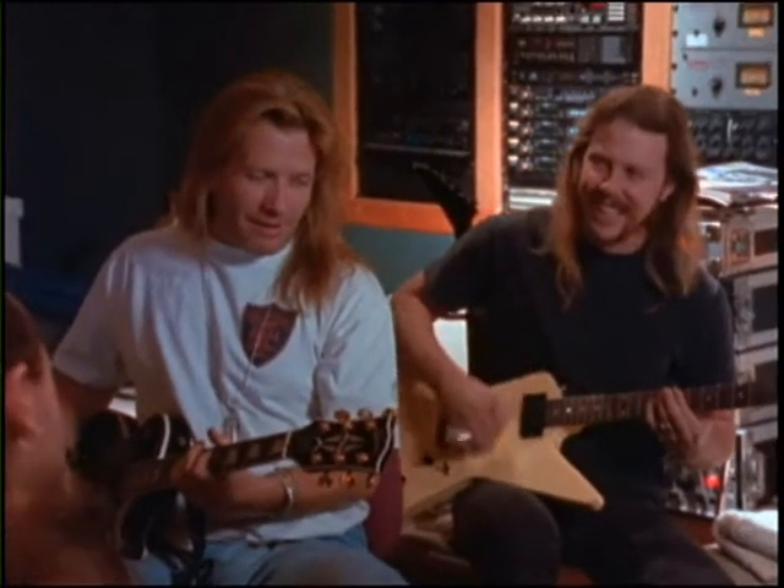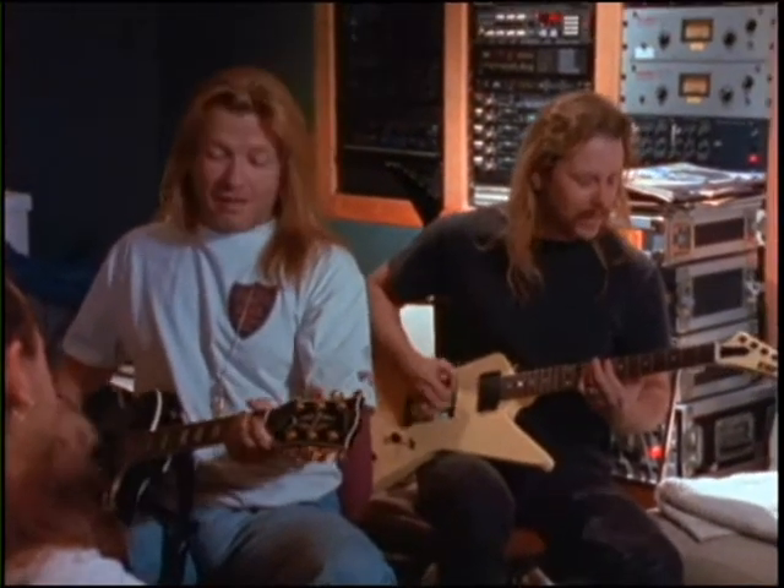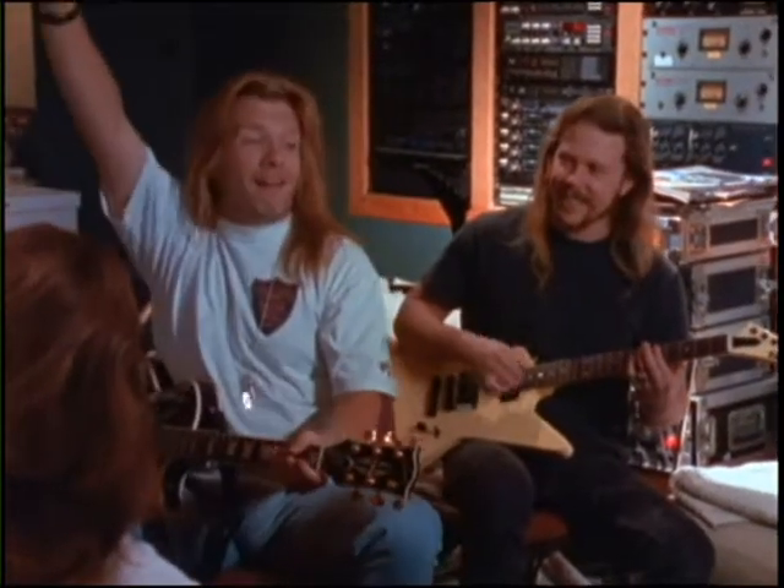Bob Rock. We work really good in thickening up all our sounds, especially guitar-wise. It needs a little more down here or a little mid-crunch. He's exactly kind of what I was looking for.